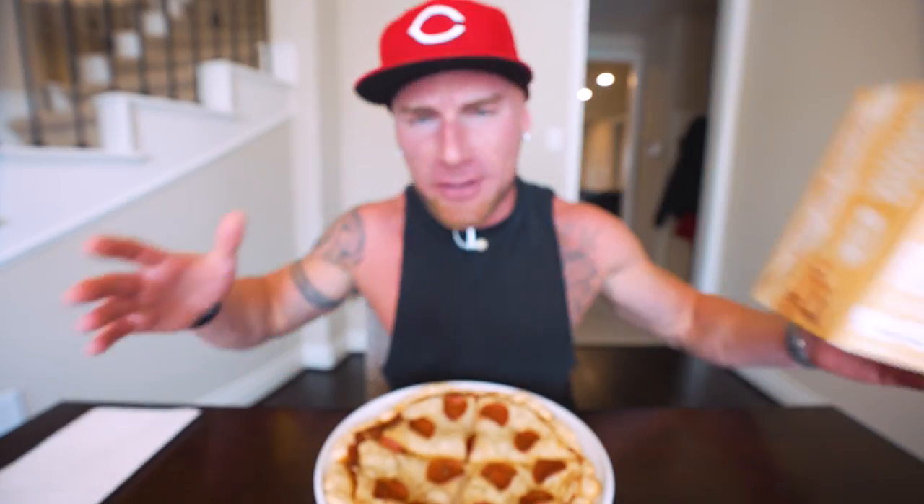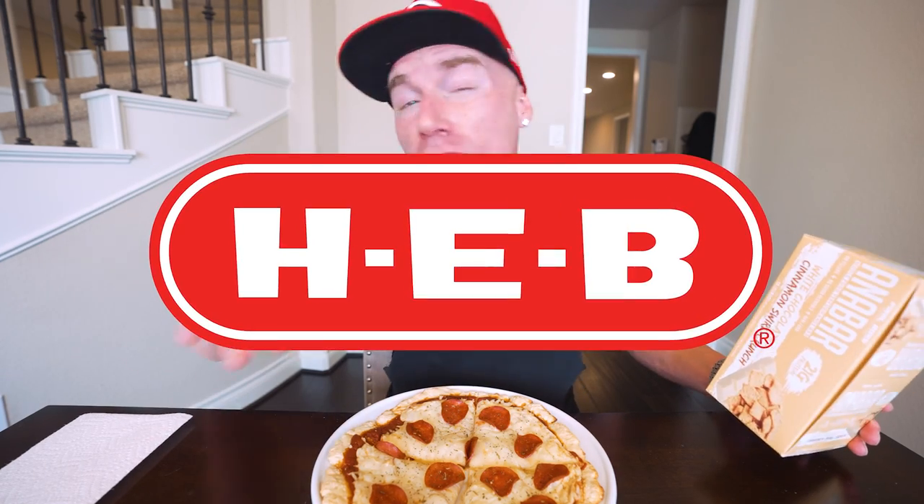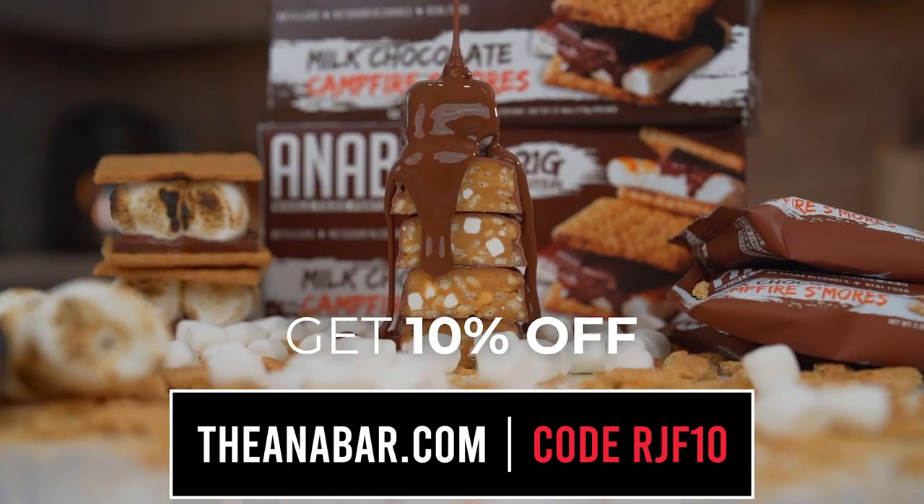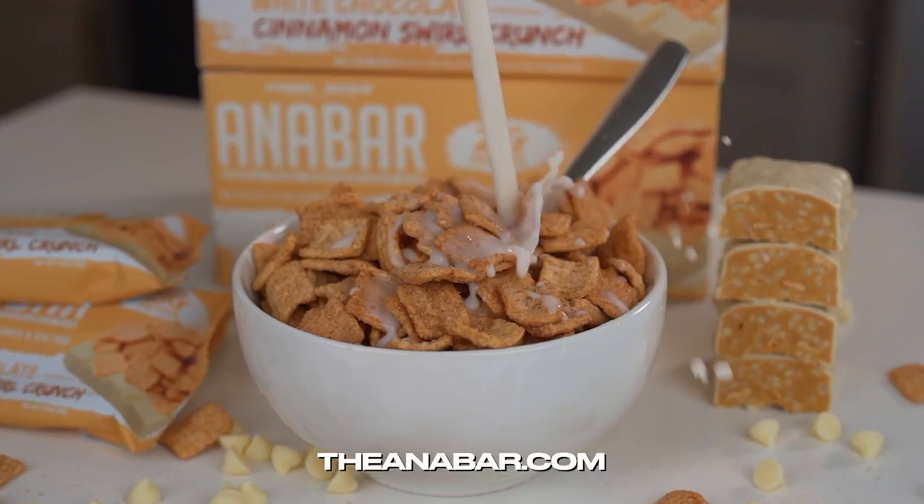Mike, I appreciate the kind words and congrats on getting below 250. There's that old saying that no food tastes as good as skinny feels, and although some foods are absolutely delicious, it really does feel good to weigh less and be healthier. I've had times in my life where a month or two goes by and I genuinely just felt like crap and couldn't put my finger on it — couldn't connect the dots that it might've been the pizza and ice cream I was eating while staying up till 3 a.m. Congrats, 250 is huge. For everybody else, we just launched Anabar at H-E-B stores all over Texas, and at anabar.com my code RGF10 will save you money at checkout.